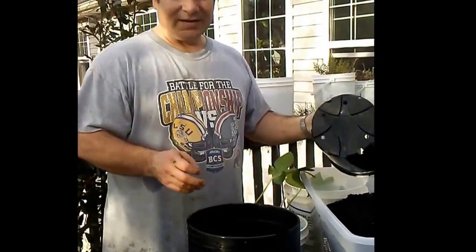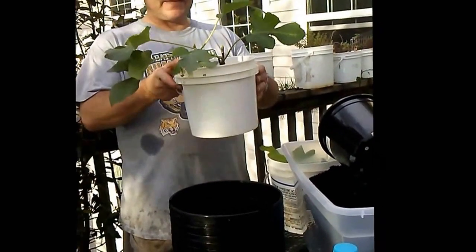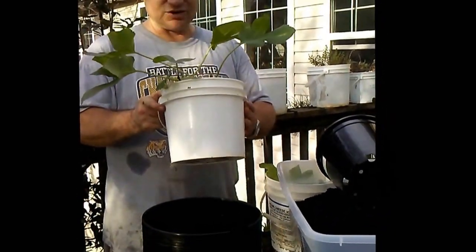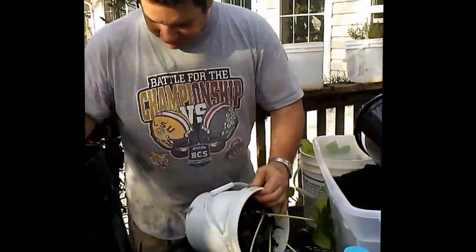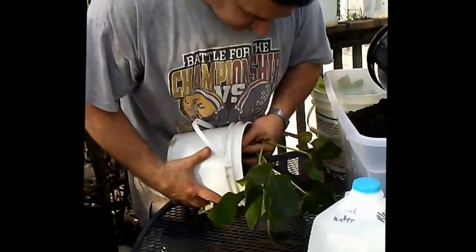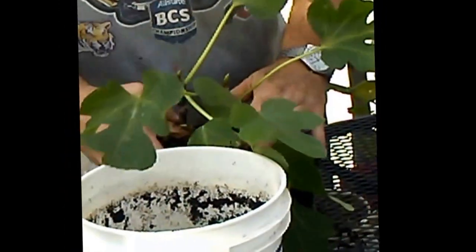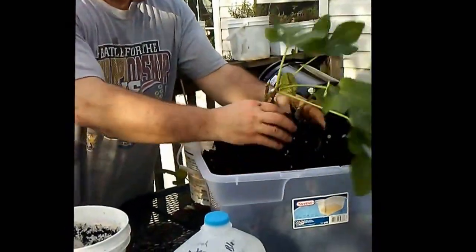Alright, Guillaume again with Midwestern Gardeners. Today we're going to be transplanting some fig trees. These right here are my LSU Gold. I'm going to first just work these out of this bucket, get some nice roots there, and then shake them apart so I don't lose the dirt.